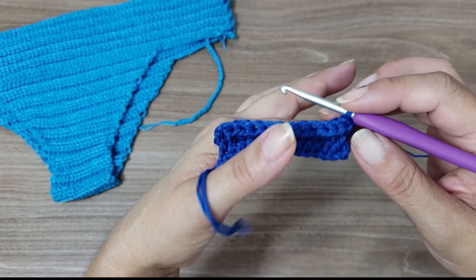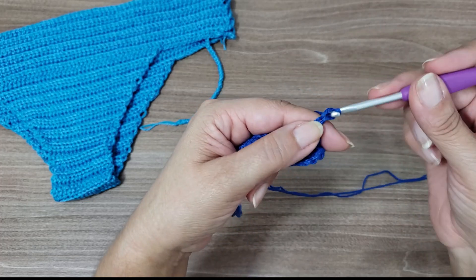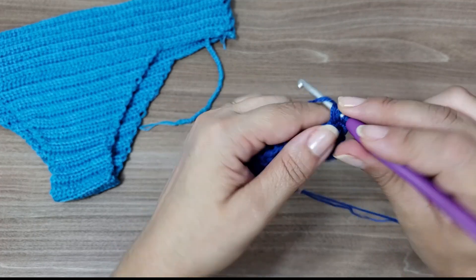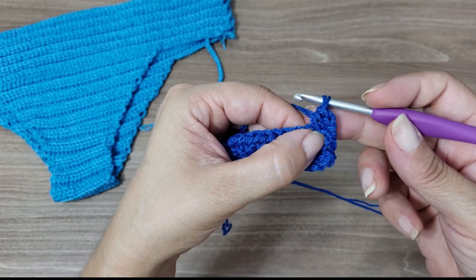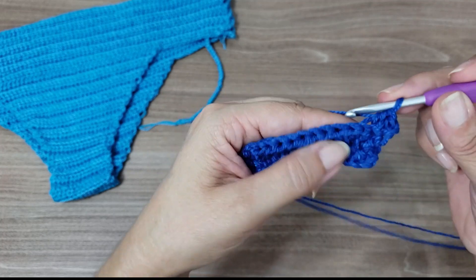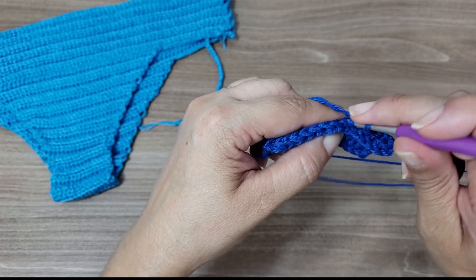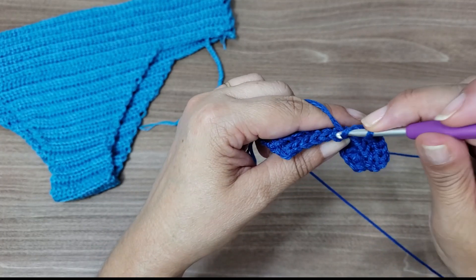Starting from the third row, we begin the increases. You come here and work two chains, equivalent to the first stitch. But you also give the yarn over into this first stitch and make a half double crochet. So in addition to the two chains, you'll have in this first stitch two half double crochets. Then work stitch over stitch for the rest, always picking the back loop. You've just increased one stitch at the beginning.